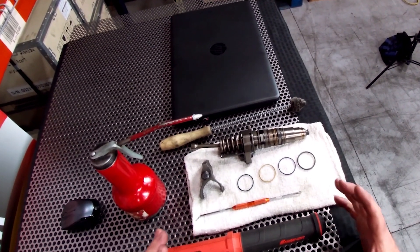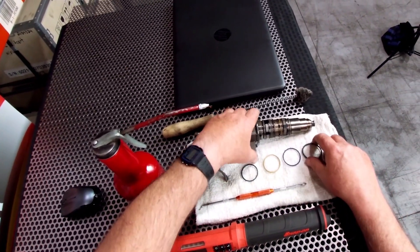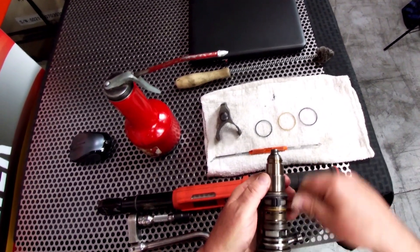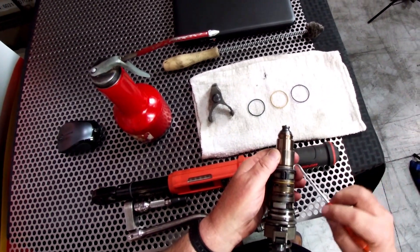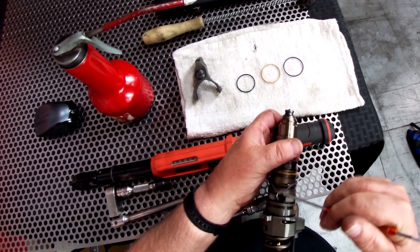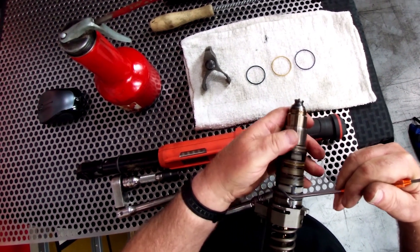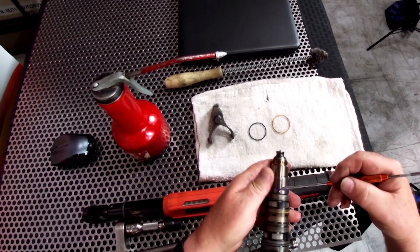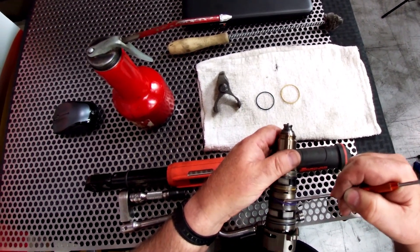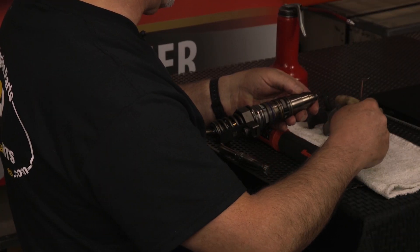If we're going to reuse the injector, what we're going to do is re-O-ring the injector. These O-rings come in the overhaul set or the upper gasket set, so we're just going to replace the O-rings on the injector. They are different sizes, so you want to make sure that you get the proper O-ring in the proper groove for that O-ring.